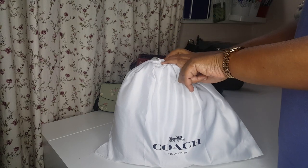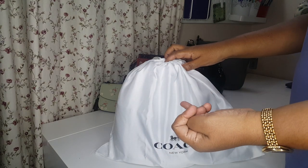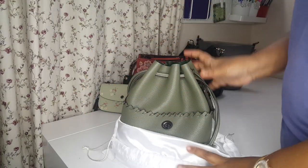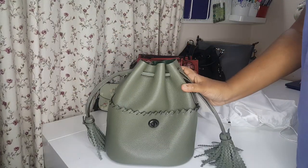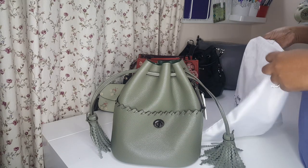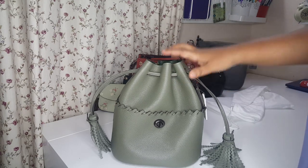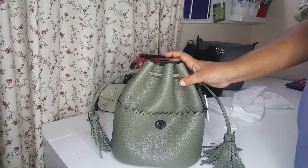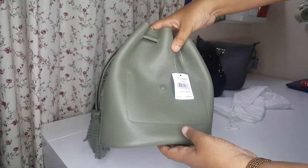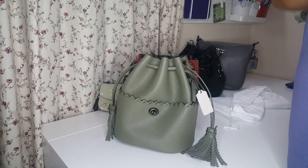This bag actually comes in four colours. We have black, we have saddle, we have chalk, and we have pollen and fern. The colour I went for was fern, because I realised that black, saddle and chalk are very common colours, and pollen and fern are very seasonal.